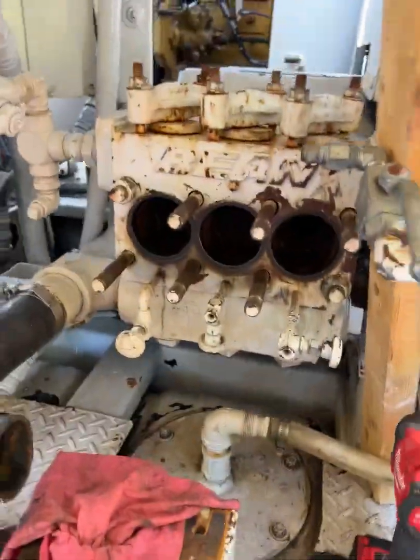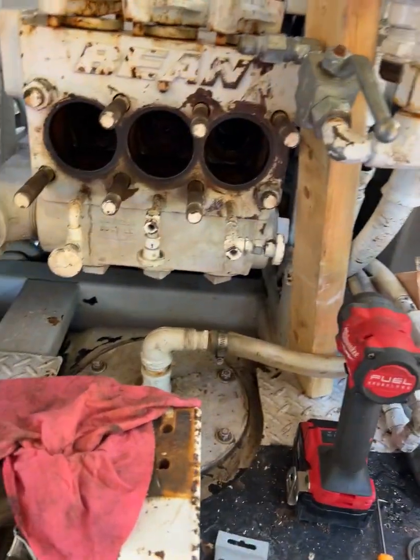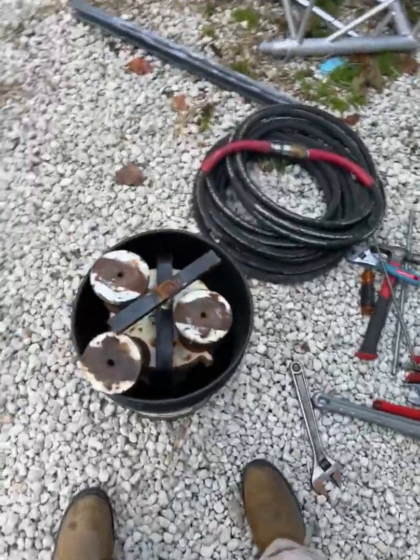Only because I went through a lot to try to get this out — this is an FMC 1614. If you look at the manual, it has nothing to do with what was there.